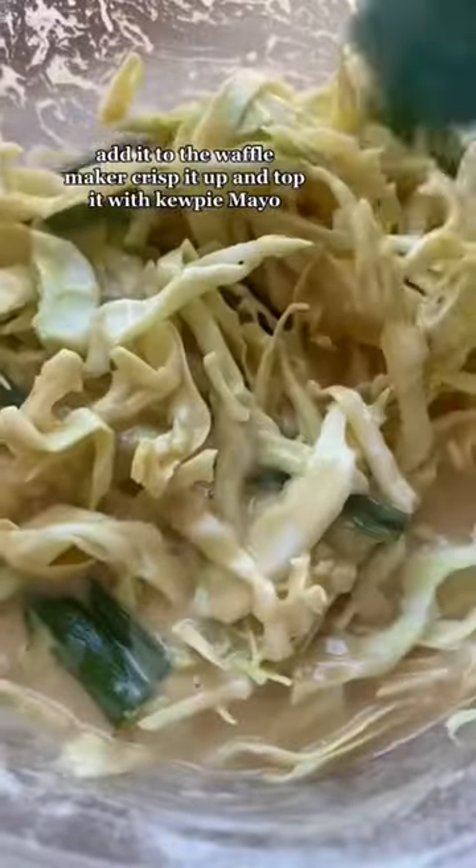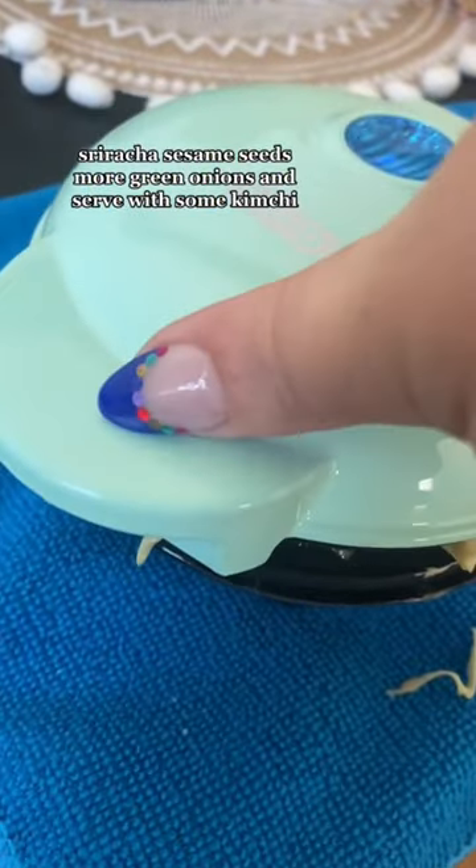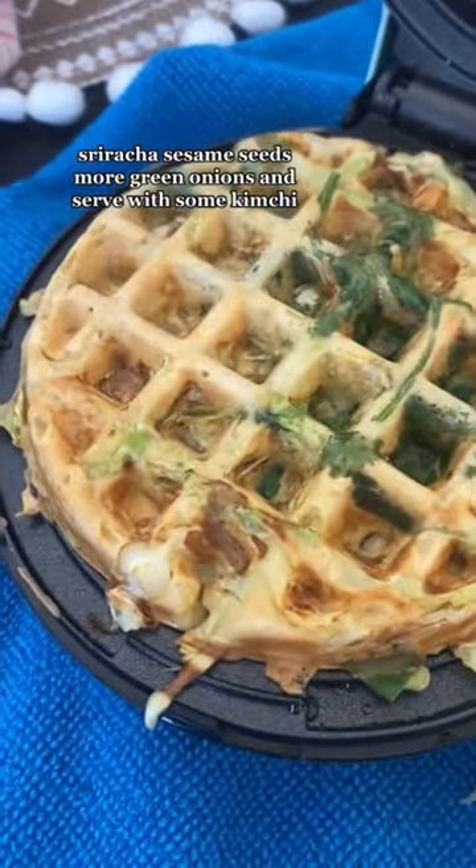Add in your veggies and everything should be nice and coated. Add it to the waffle maker, crisp it up, and top it with kewpie mayo, sriracha, sesame seeds, more green onions, and serve with some kimchi.